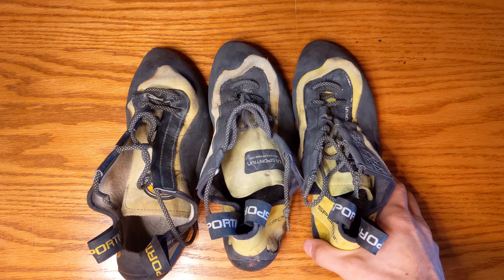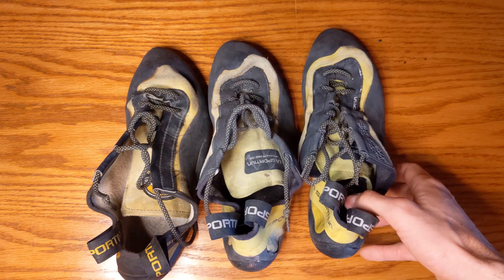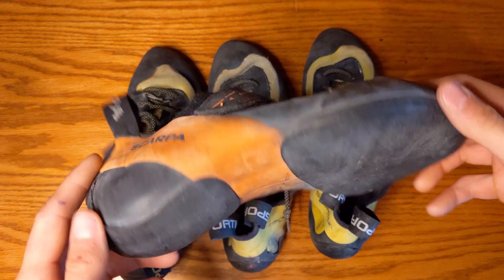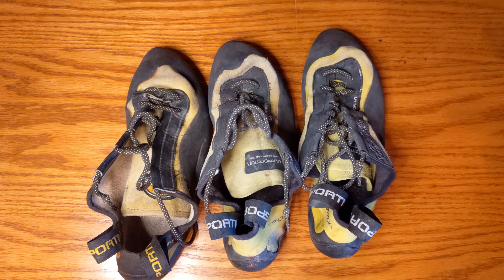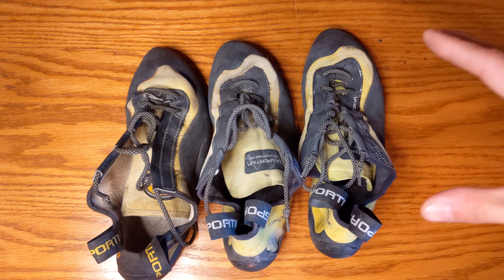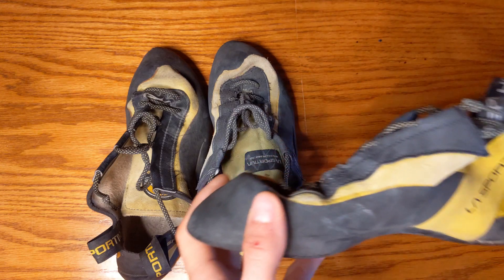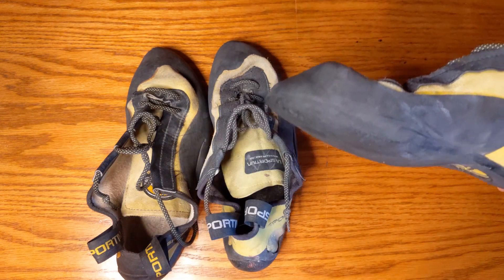The sizing on these shoes — you'll probably want to downsize compared to most shoes just a little bit. For me personally, with the Instincts — my favorite shoe — I have those in 42.5 and these in 41s. You guys might want to go on Size Squirrel; I've reviewed them and I'll leave a link in the description. They fit fairly comfortably and will break in a little bit. They're not as aggressive as most shoes — fairly flat compared to really aggressive shoes.